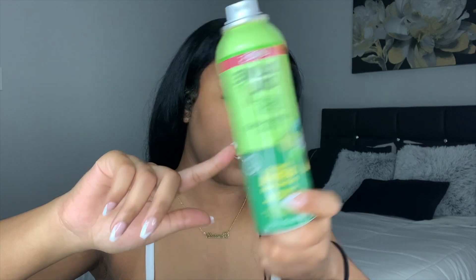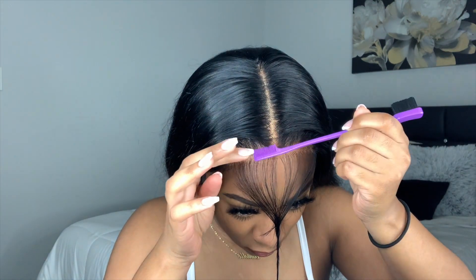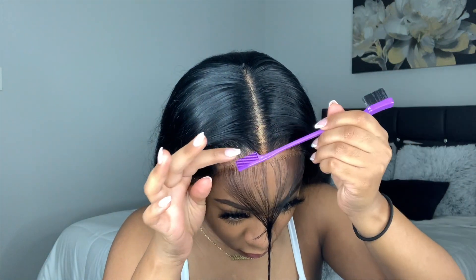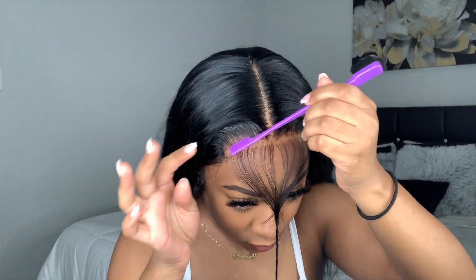Here I'm taking my Olive Oil Super Hold Fix It spray and applying it to an edge comb, and I'm brushing my edges back just to make the edges look as natural as possible — like it's coming out of my scalp. I just like doing this.